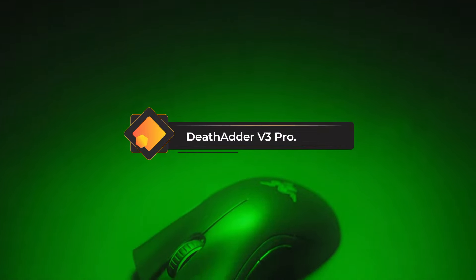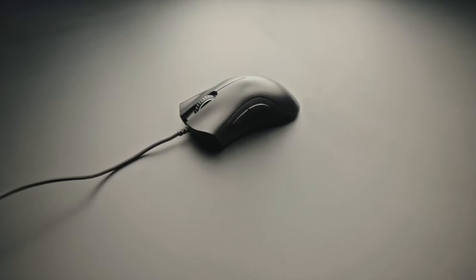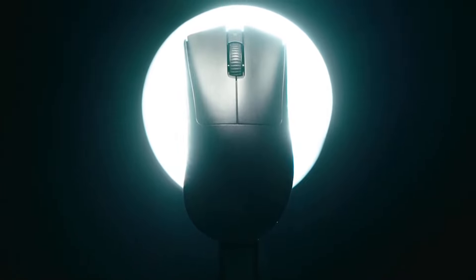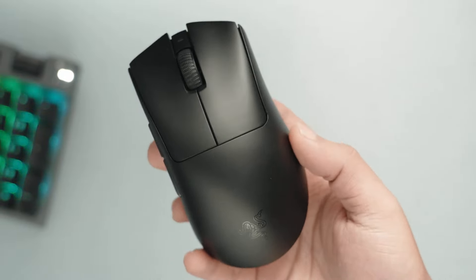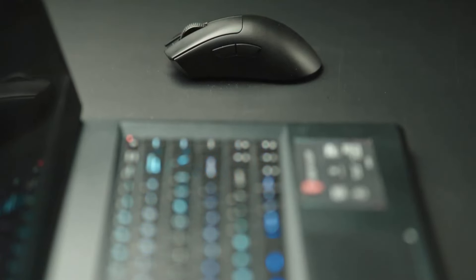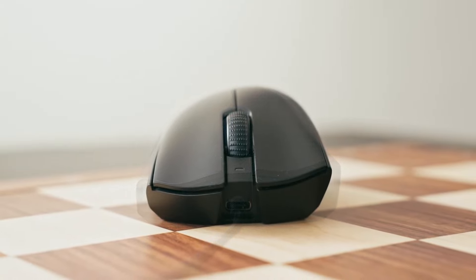Number 1: Razer DeathAdder V3 Pro. Razer isn't really messing with a winning formula — the DeathAdder has a place in the Best Gaming Mouse Hall of Fame. With over 15 million sold since its inception, it has certainly earned its reputation. Razer has taken the DeathAdder to the gym, cut down the fat, shed weight, and ripped the muscles to create a lean, mean clicking machine.